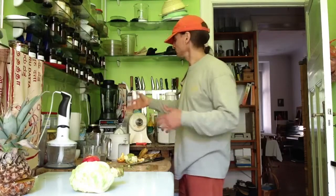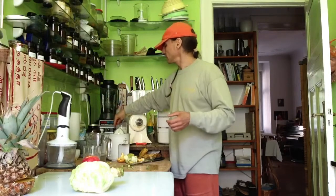I've never made this before with grinded coconut. I will try it.